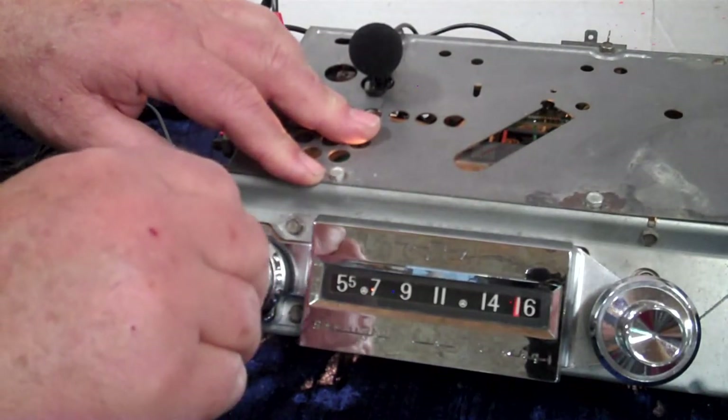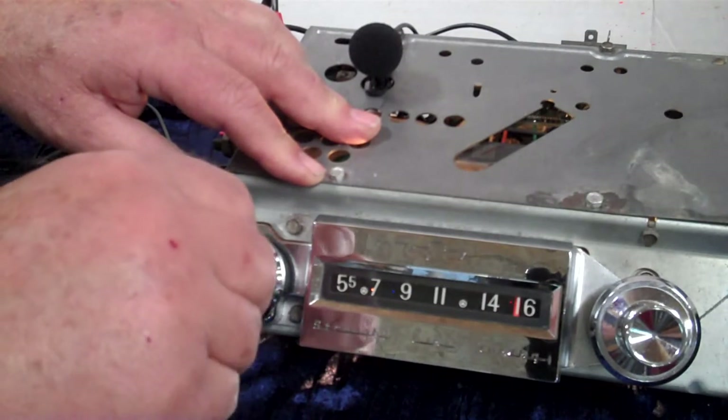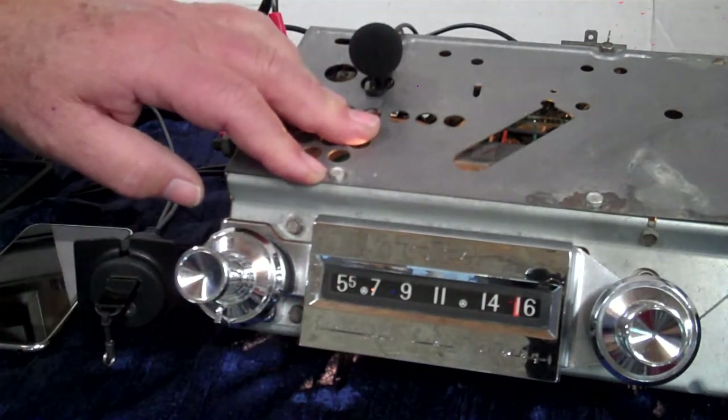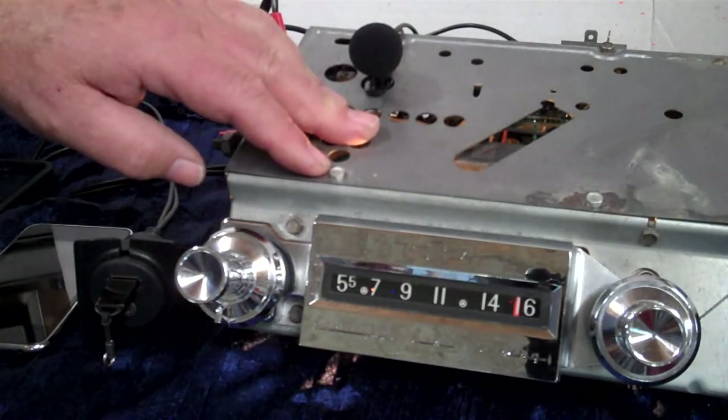It puts out a good sound — we do have four speakers with it. Put in some good speakers in your car and you'll have a great sound. Thank you, I hope you like it.